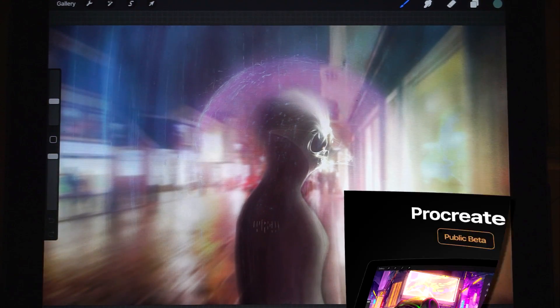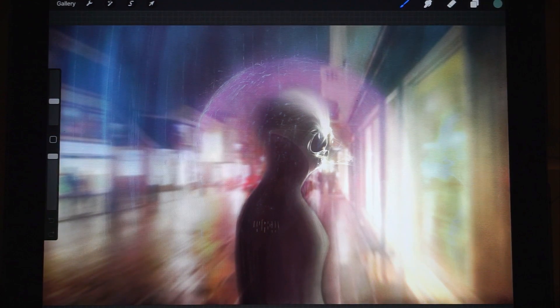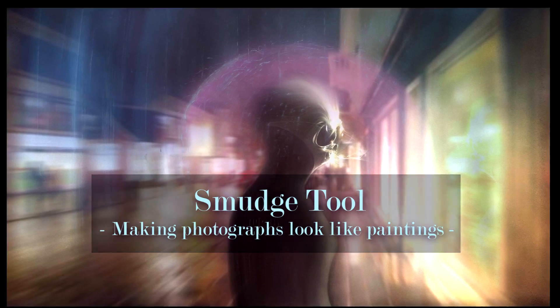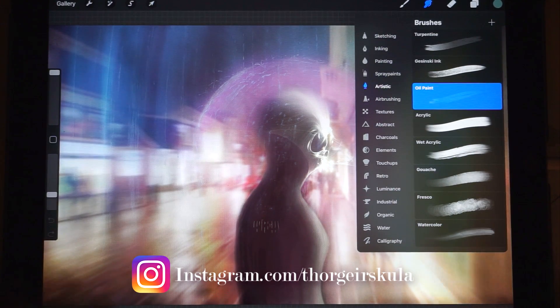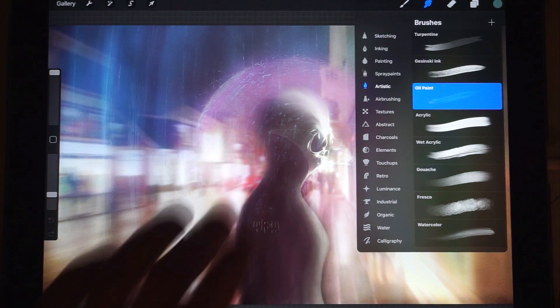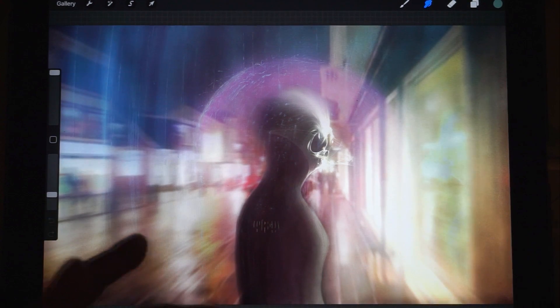Greetings everyone and welcome to the beta version of Procreate 4. I've been waiting a long time for this update and it brings some very cool new features. I just wanted to give you a quick demonstration of what you can do with the new smudge tool. Let's dive into it.